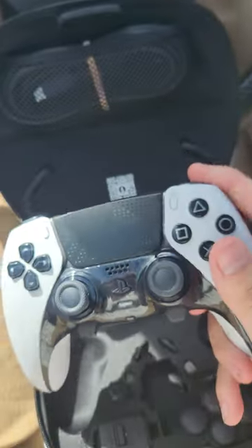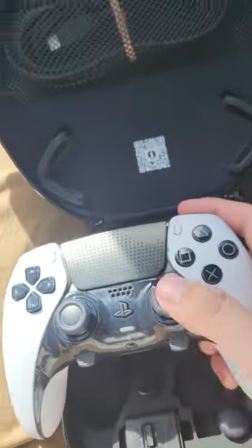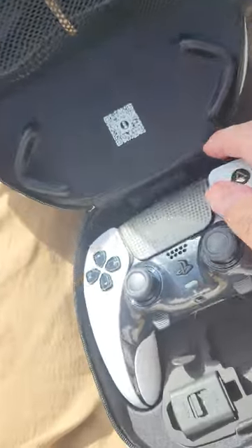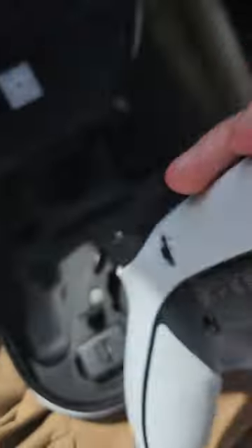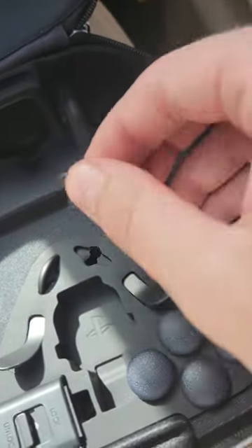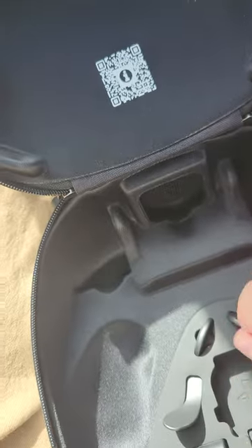Wow, this is beautiful. I believe you can easily replace these sticks. And look at the backside — you got those back buttons, the RB and LB. Yeah, these are the back buttons.